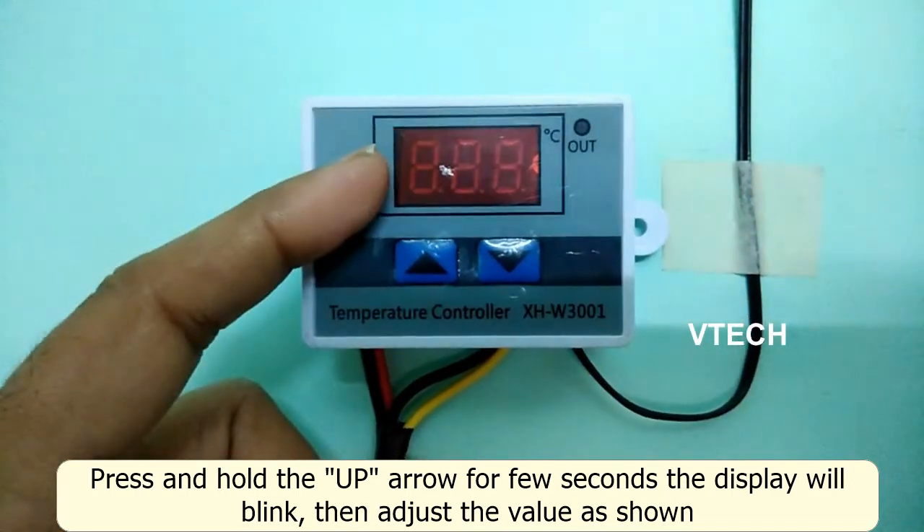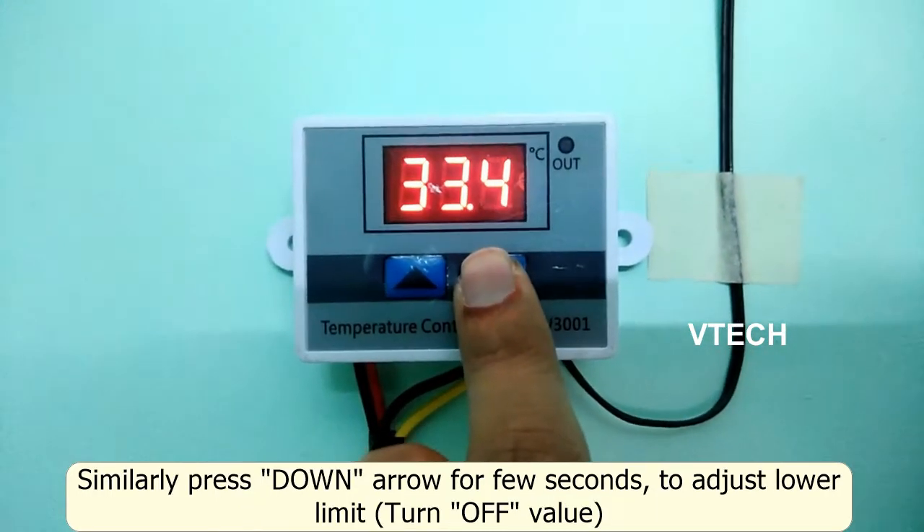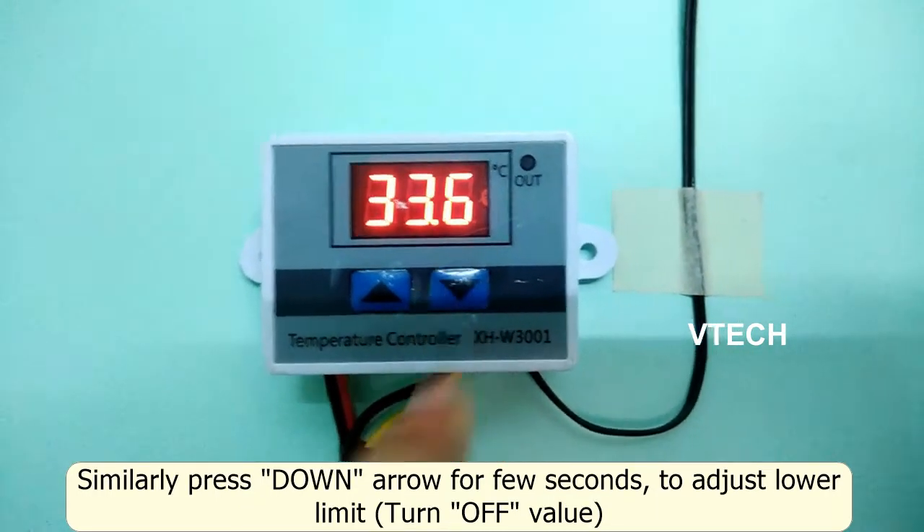The display will blink. This blinking shows the upper limit temperature. If you press and hold for a few seconds, it will blink and you can adjust it from there.